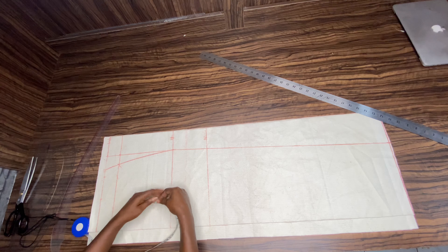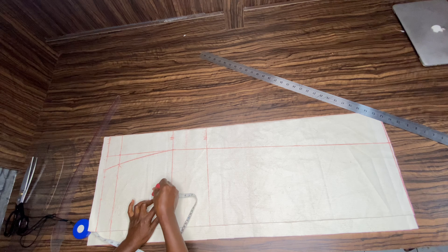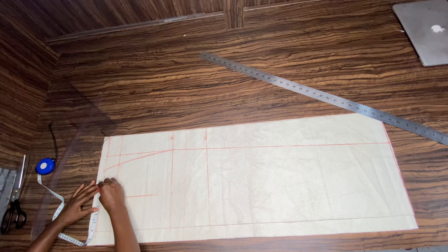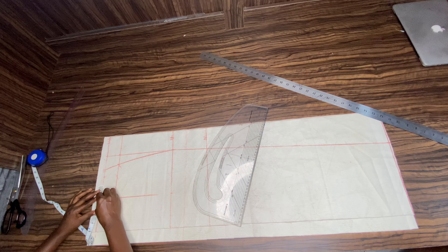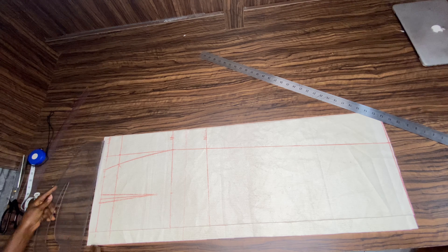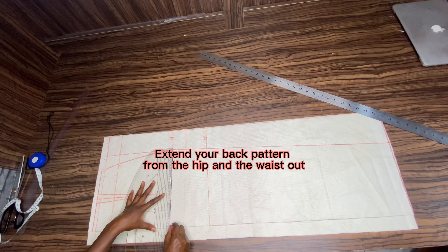Mark whatever measurement that gives you, come down to your hip line to get the straight line. From your waistline mark it to your middle of your hip, and from there you mark up two inches — the rest of it is your dart length. You connect it. Mark 0.5 on both sides to connect your dart length. Make sure you cross check 0.5. You connect it, then add 0.5 up there for joining allowance.